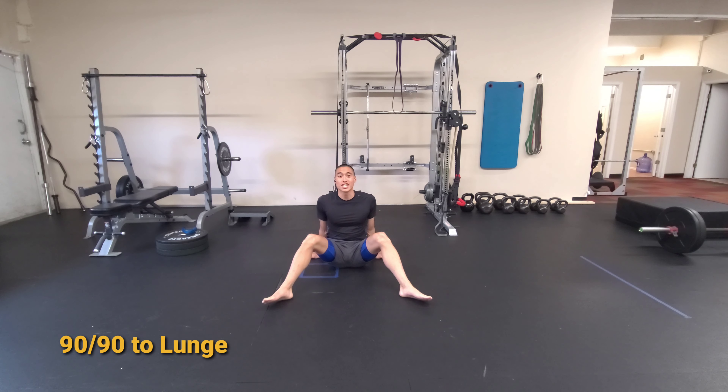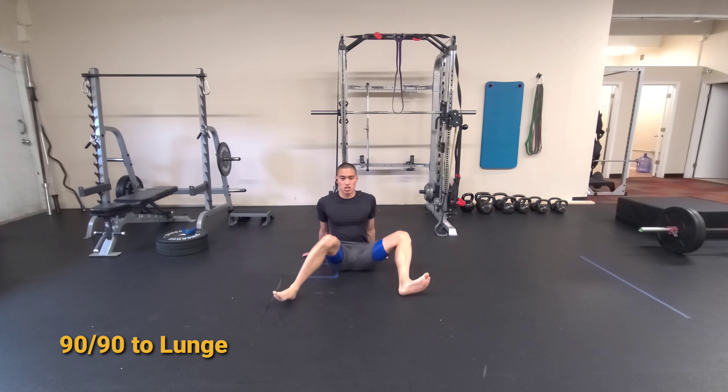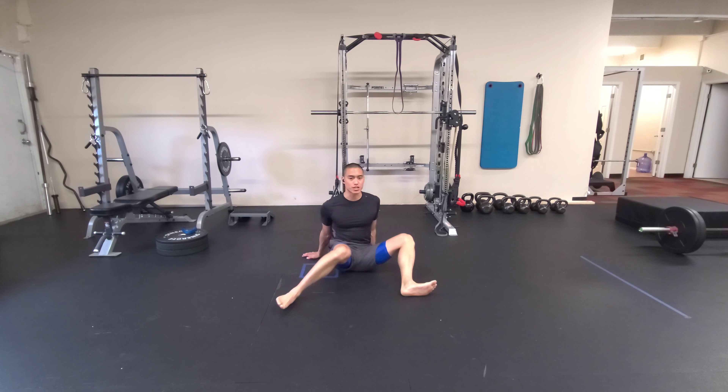So here we have our 90-90 to lunge. We're going to start with our legs wide, so when we rotate through, we get into a 90 degree position.